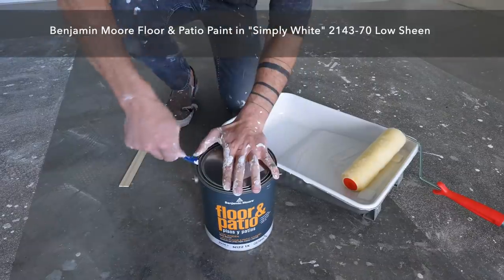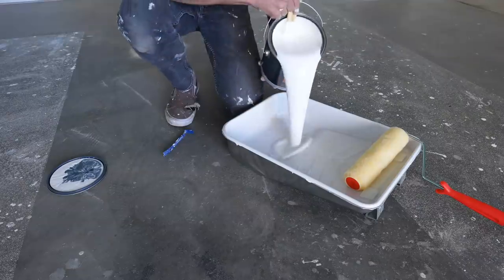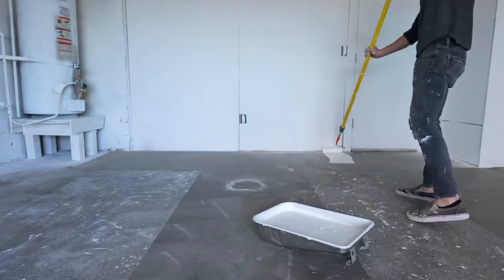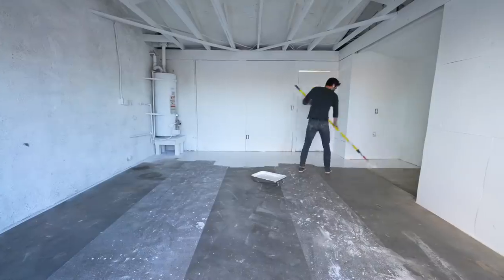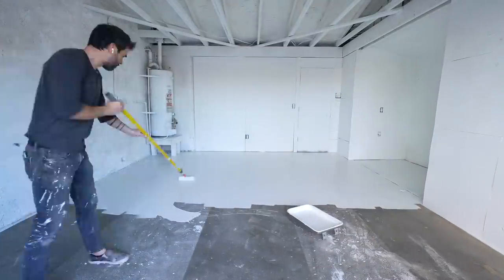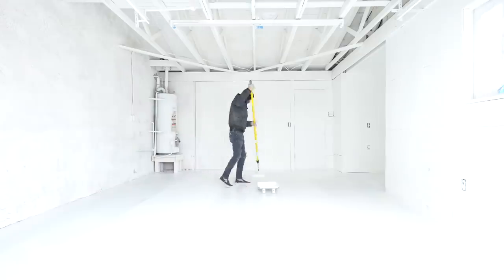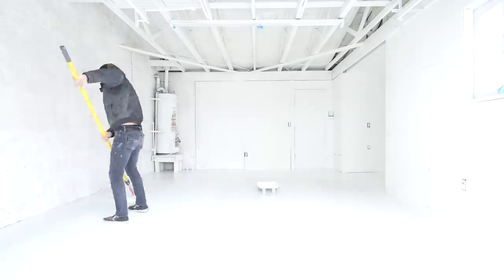Painting floors white may seem like a bold move that will result in a lot of constant cleaning, but floors are actually one of the easiest surfaces to paint — I can paint a floor in the same amount of time it takes me to mop one. I've tried quite a few floor paints and I find that the Benjamin Moore Floor and Patio paint holds up really well. I went a little too light on the first coat so I had to do a second, but painting this entire garage floor only takes about 10 to 15 minutes.